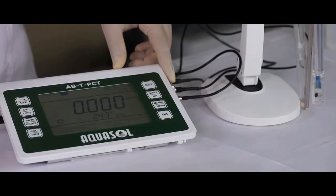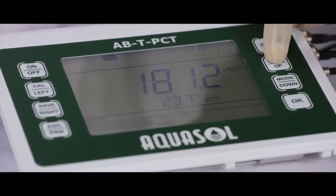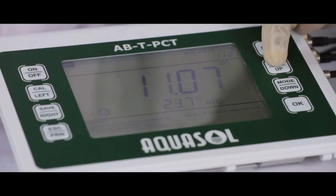Switch on the meter. Using the shift key, you can shift between pH, ORP, and conductivity.